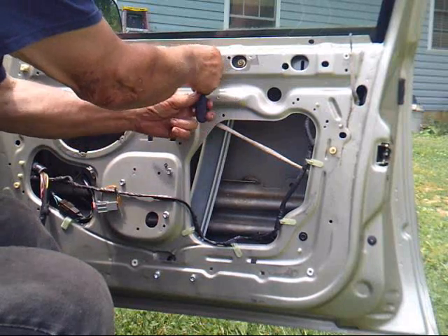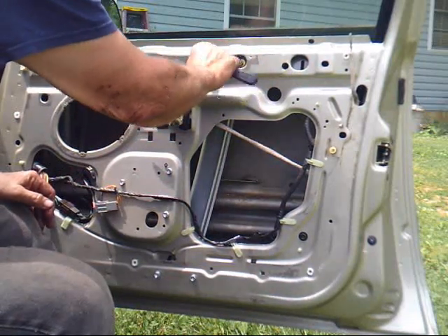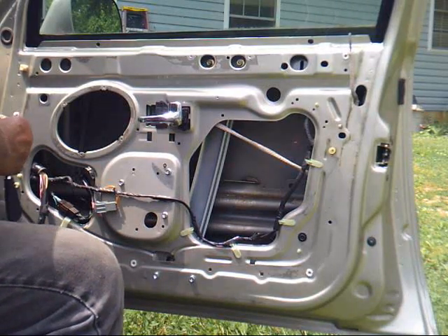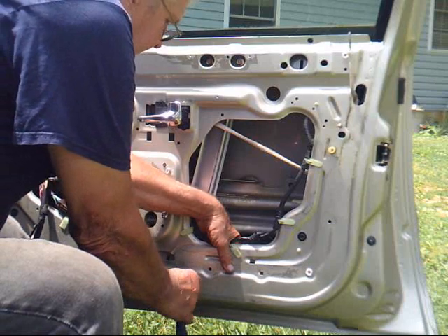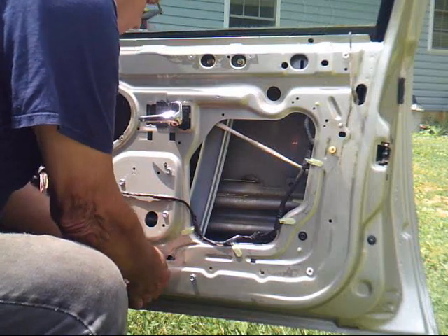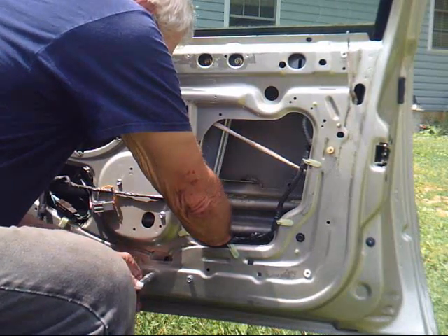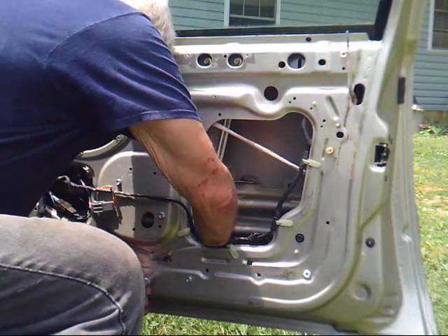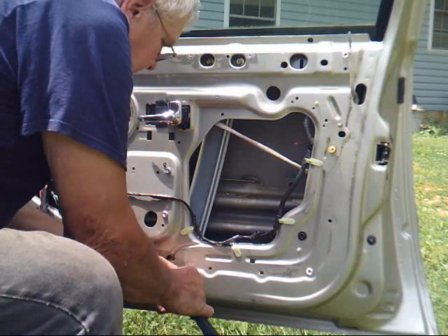Those are the two nuts that were originally on it — just so happens they're metric and fit the studs on the window. Ran into one little snag: the bolts were different lengths. Had three the same length that looked like they belong to the motor, so I put them on there, and two a little longer that I put in the bottom holes.